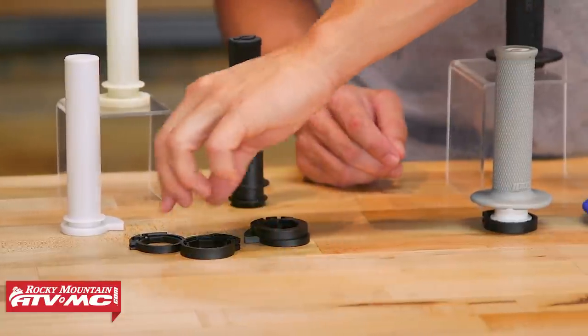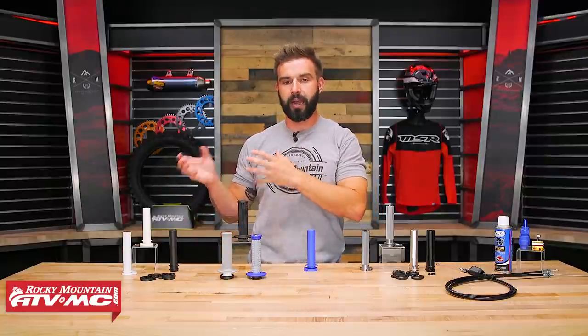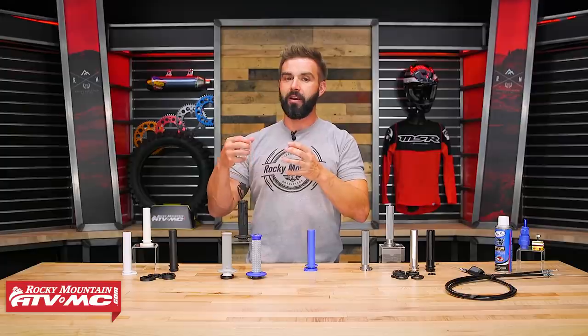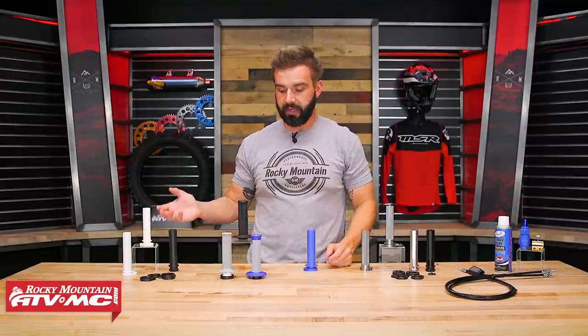Now the only downside to a plastic throttle tube is just the durability factor. If you do have a crash, they are going to be the easiest throttle tube to damage. They could crack or break, and then you could get sand inside there and lose that smooth action. But what's nice, like I said, is that they are inexpensive to replace.